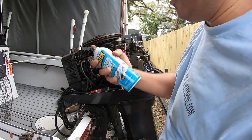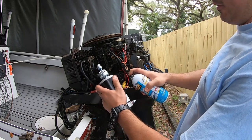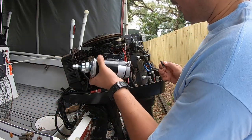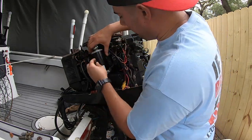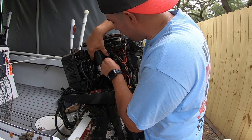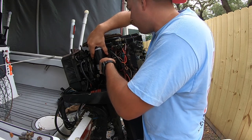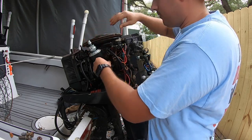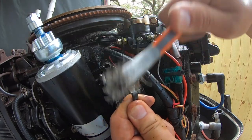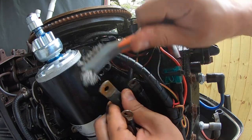We got the new one here. Let's go ahead and spray it down with a corrosion stop everywhere that there will be some contact. And time to put these back on. We got that one on the terminals — gives it a better contact.